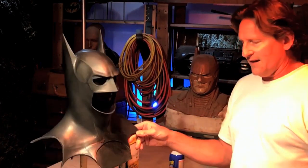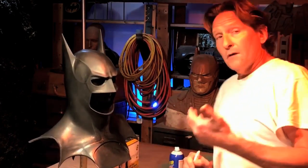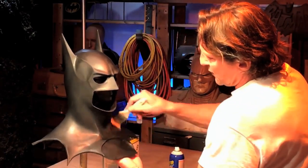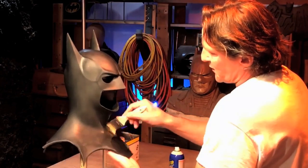Believe it or not, this will actually dry pretty smooth. But what I like to do is work it in. I've shown this technique with other cowls, like my DOJ, or a cowl that has a lot of details on it.